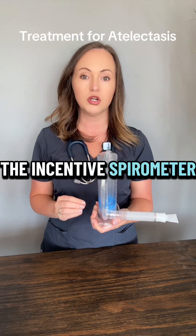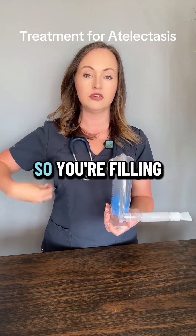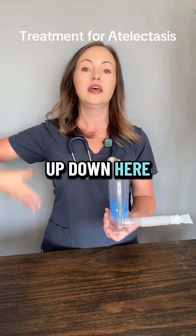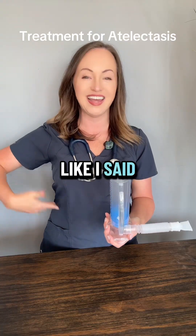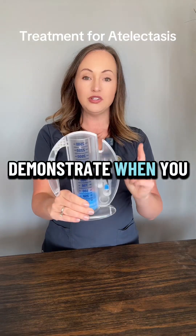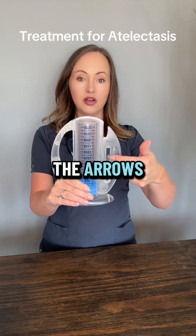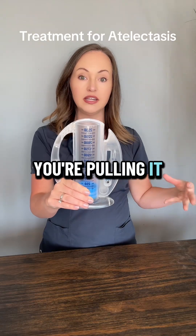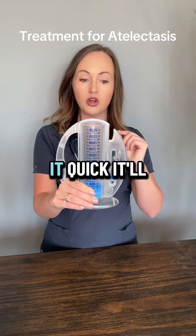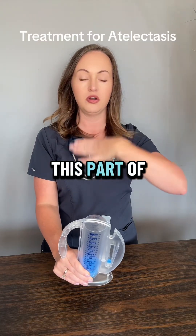That's because the incentive spirometer forces you to take a breath in from the bottom to the top — you're filling up from the bottom up. When you use the incentive spirometer, you need to make sure that the blue dot stays in between the arrows. That means that you're pulling air in from the bottom. If you do it quick, it'll fly to the top and you're only getting air in the upper part of your body.